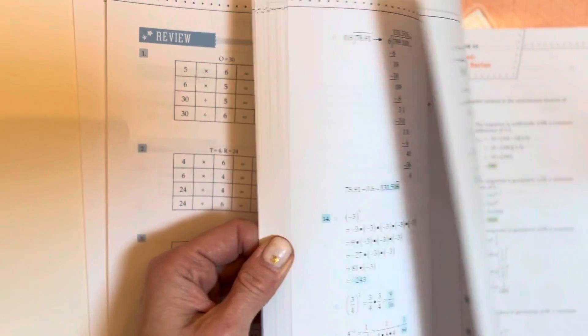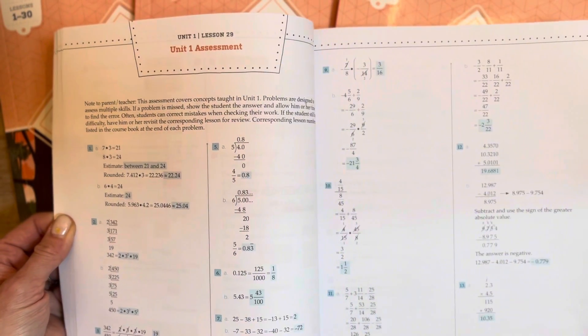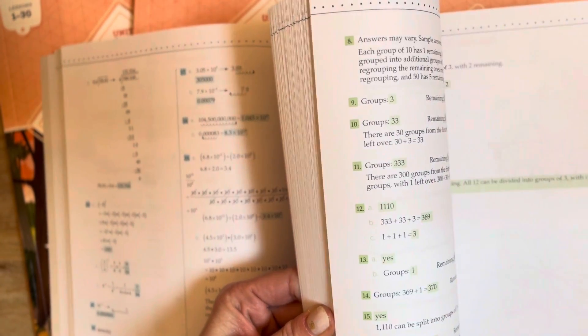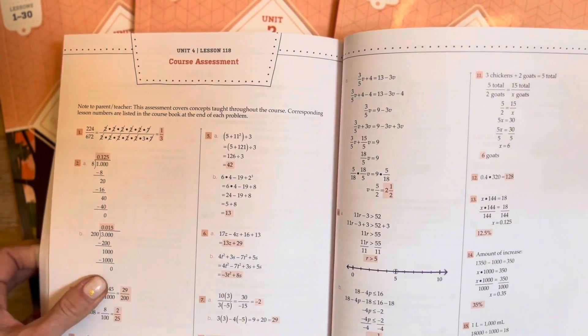You could choose to have your child check their answers first, or you could check them — that's something at your discretion. But I feel like this is super helpful to have in a hard copy, and for us to easily access the answers or if struggling with something, we can take a look and get the help that way.